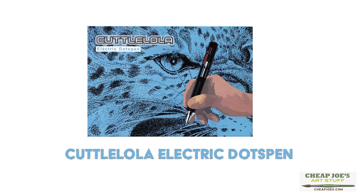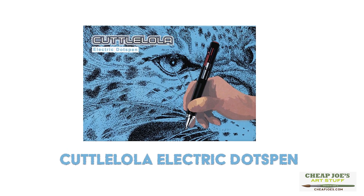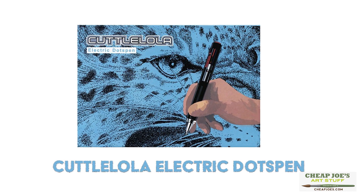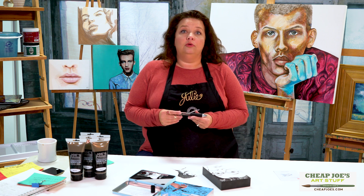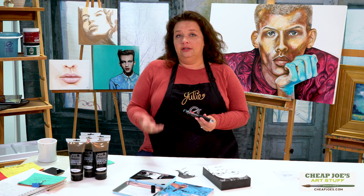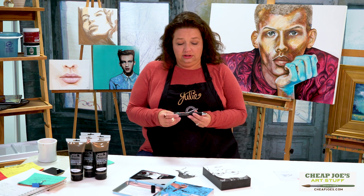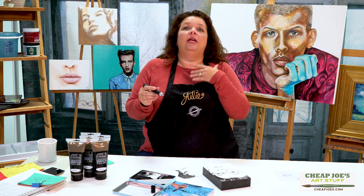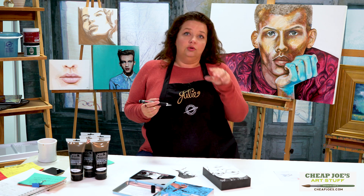This is the Cutalola dot pen, and what it is is a drawing pen that's designed for work with stippling. If you've ever done stipple work before, you know that it's time intensive and it takes a lot of dedication and patience. Well, this little puppy is designed to help take some of the time constraint out of doing stipple.